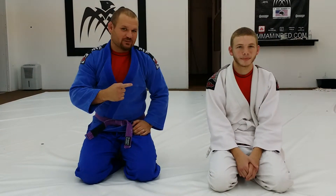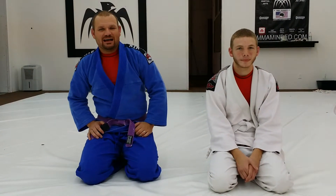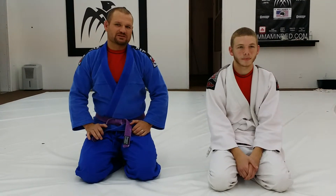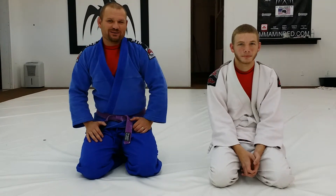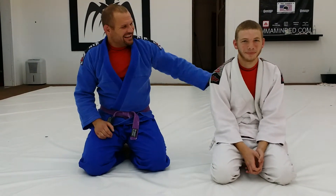Hi, I'm Rocky France. This is Darren Benson. We're with MMA Minded. I'm going to go over a little sidemount series that I like to do. By no means do I claim to be an expert at this — it's just something that works for me, and I've had a little bit of a request to put it on video for people.